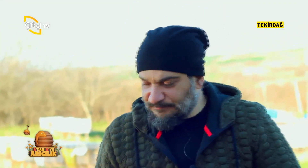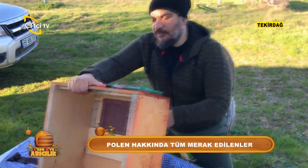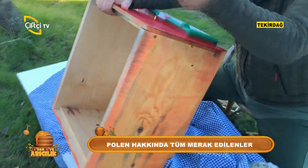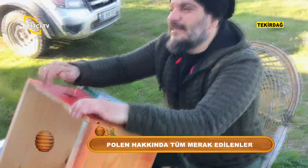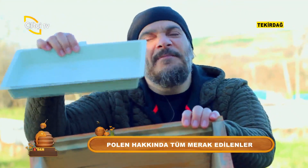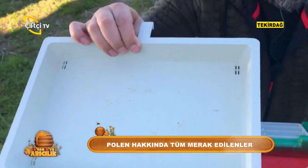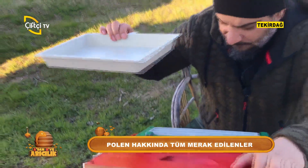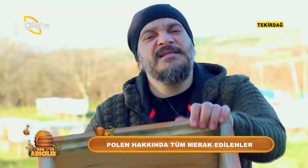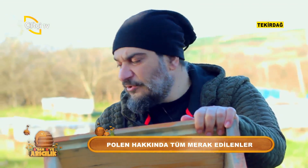Sistem çok basit. Arıyı alttan girmeye yönlendiriyoruz. Arı alttan gireyim derken sadece kendisinin geçebileceği kadar yerden geçerken polenleri ayaklarındaki çeperlerdeki polenlerini alttaki tepsiye düşürüyor. Biz de bunları alıyoruz. Uygun koşullarda muhafaza ediyoruz.